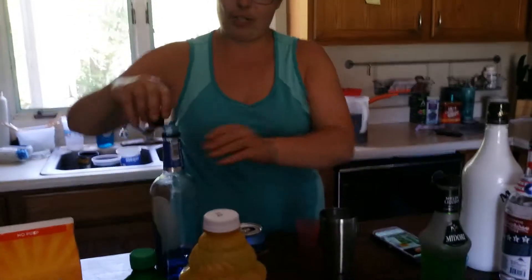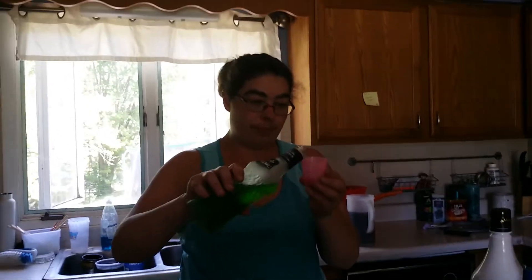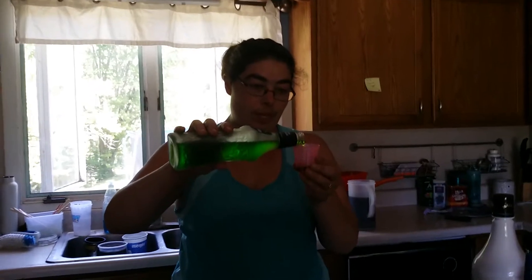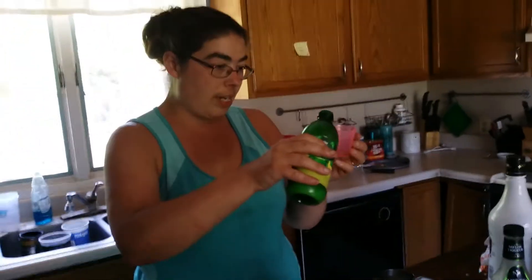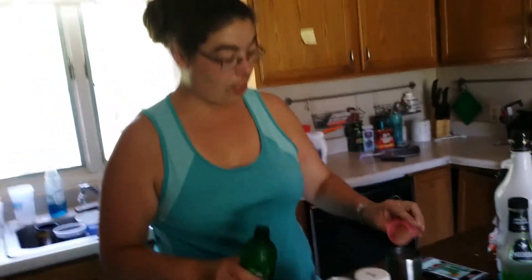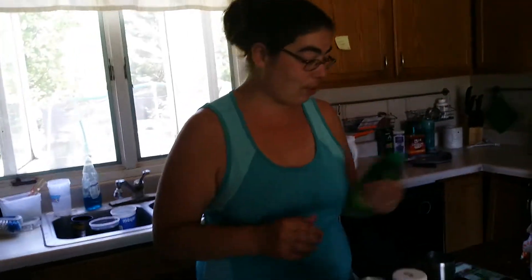Drunker should not be doing shots right now. So again, I'm halving this. So it's a half an ounce Midori to attempt to get at least about two shots. I guarantee we're getting more than two shots out of this. Half an ounce of lime juice — it's calling for an ounce if you're making this for a mixed drink. That's almost an ounce.